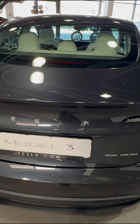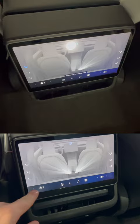Here is the new rear screen, so we can adjust the climate, music — you can adjust the front seat, actually.